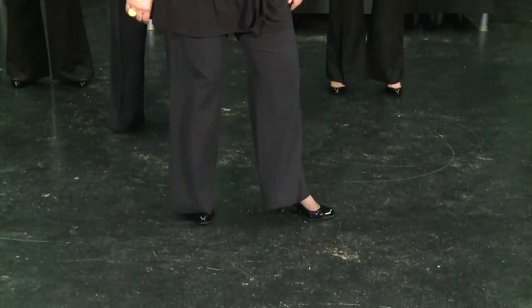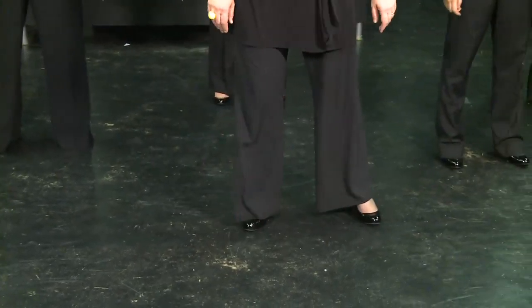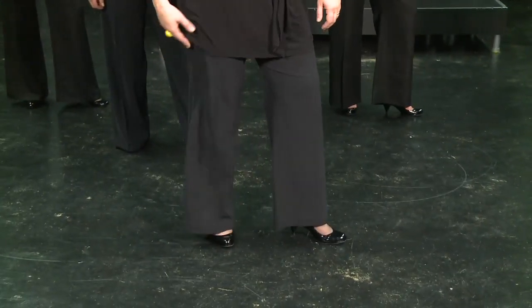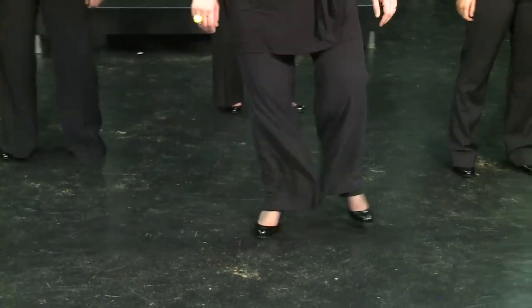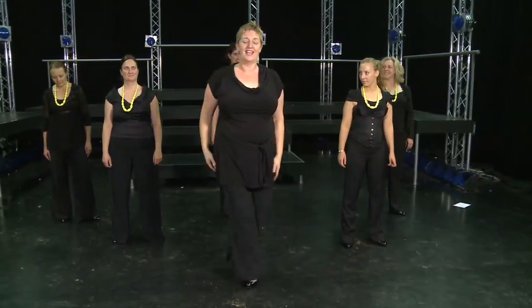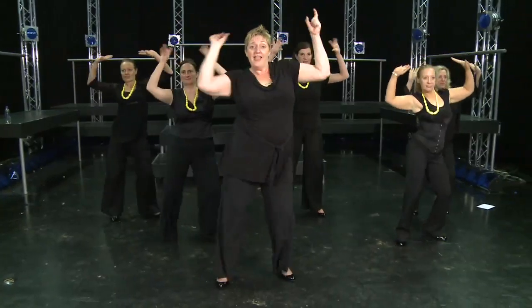Now the first thing to do is let's get our feet sorted out. So from here, your weight is on your right foot. You're then going to go and one, and two. Let's do that again — your weight is on your right foot, then you're going to use that right foot, and one, and two. What you're going to do with your hands is and one, and two. And one, and two. So if you put those two together it looks like this, hopefully — and one, and two.